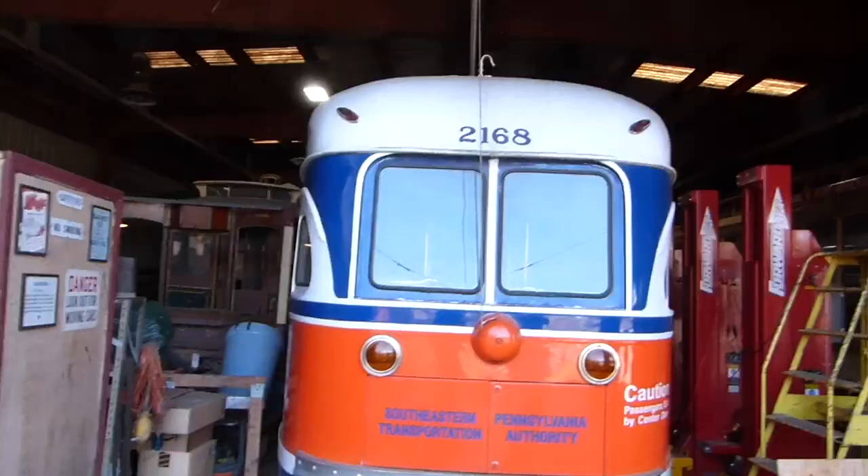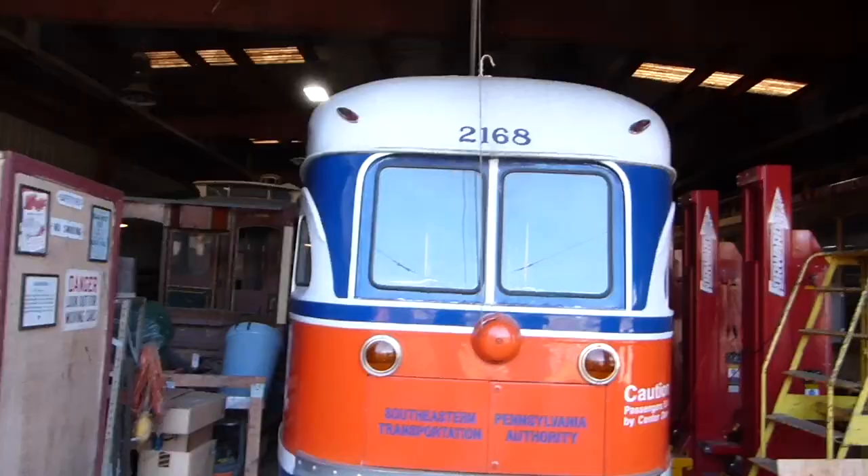Right off the bat we're starting up PCC car number 2168, which I drove a couple videos ago. I'm going to back it out and put it in the sun to warm it up so I can hopefully paint. And this is Harry with the Friends of the Philadelphia Trolleys and the Baltimore Streetcar Museum. I've never actually done this but I've always wanted to try it.